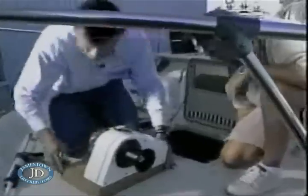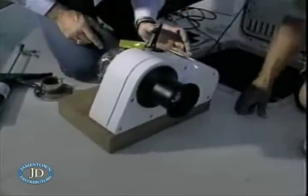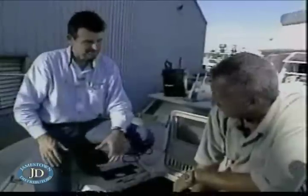Right. The heel is matched, front's matched, windlass is squared. Hawse pipe is just a straight shot. Okay. We can pull it off, bed it down. We're done.